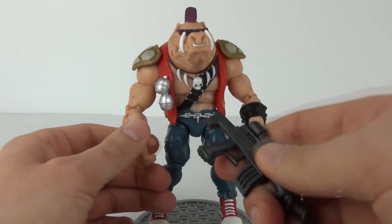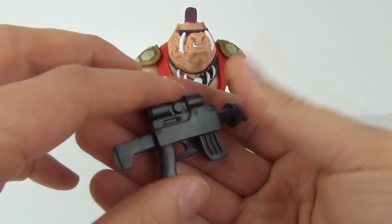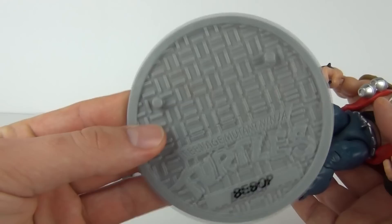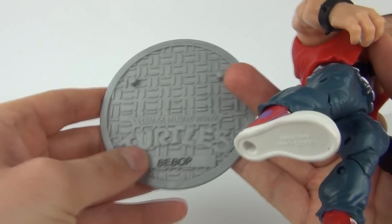We do get one accessory, which is this driller weapon — a really cool one. No moving parts on it, but still a very welcome addition to the action figure. And as you can see, it does come with his own sewer cover stand. Nothing much underneath, but still really cool.